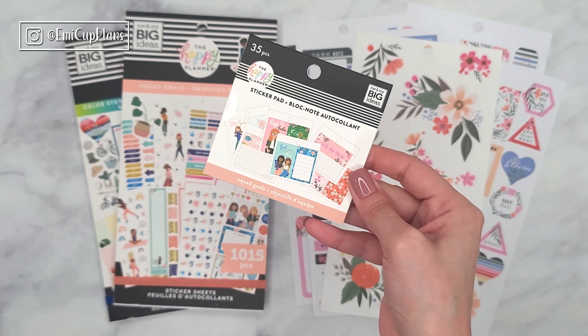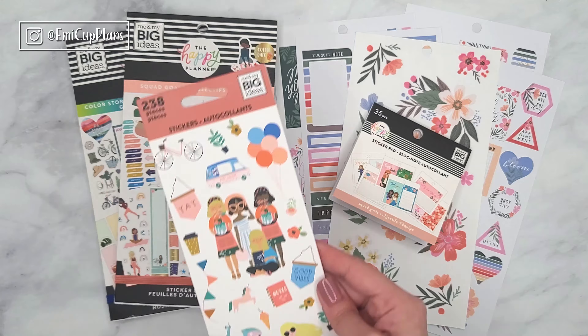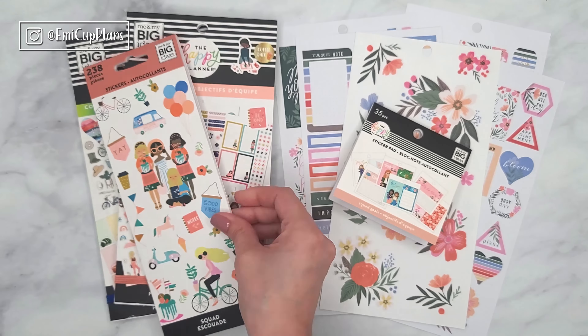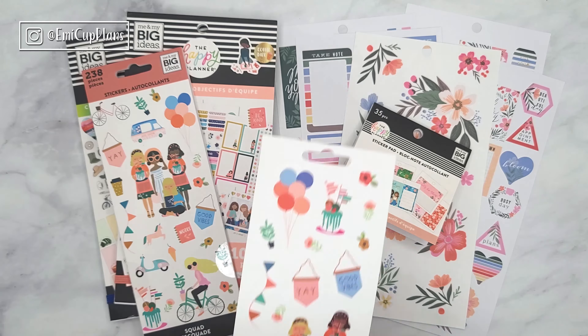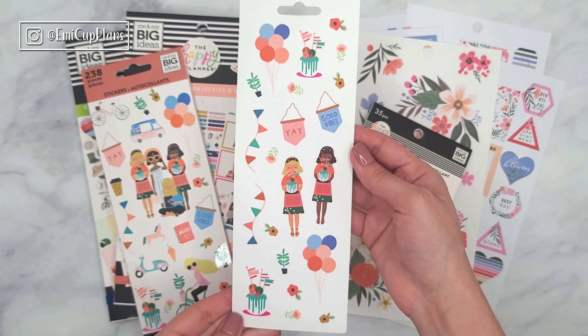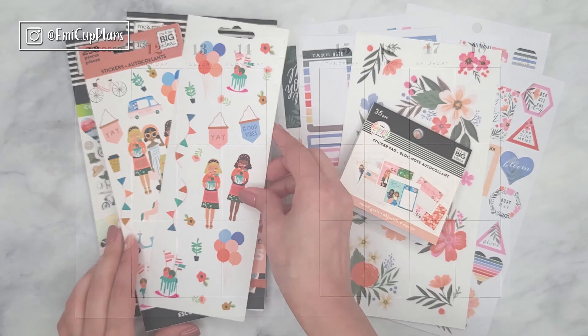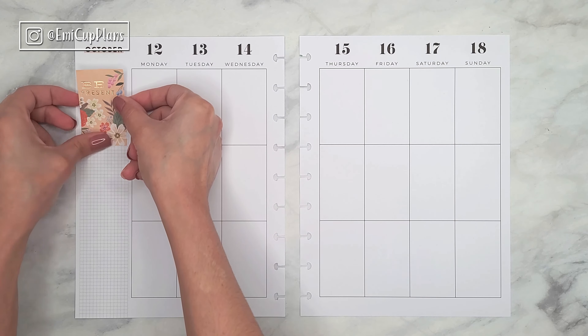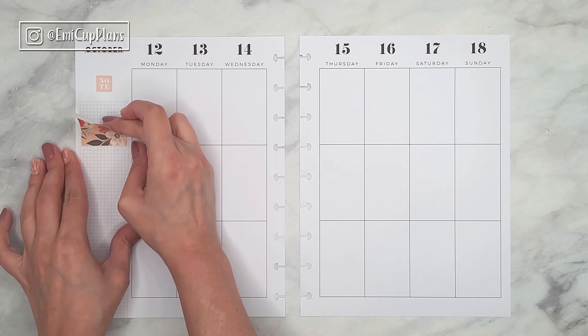The Squad Goals stickers that I will be using are from the newest squad collection. I will be using stickers from different books in the value pack: the tiny pad and the petite sticker book. They all have the same oranges and also blues, so they're all going to coordinate together really well.